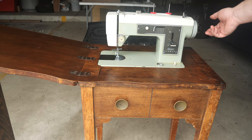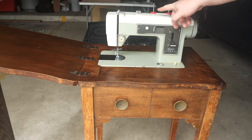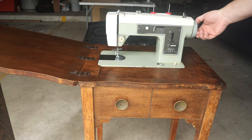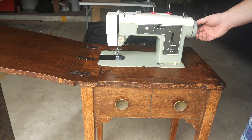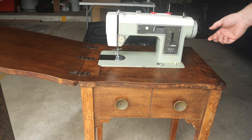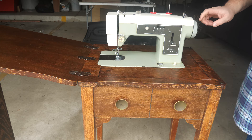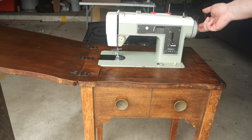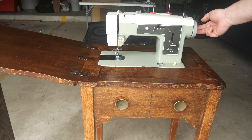The most significant problem with this machine is that somebody, when it was stiff and they couldn't get it to turn, instead of opening it up and making sure it's lubricated and loose inside, they cranked on the hand wheel and grabbed it with a pair of pliers and screwed it down as tight as they could to try and get the machine to go. The hand wheel lock knob on any sewing machine — if the machine won't turn, don't over-tighten that knob. Make sure it comes off, check the machine to make sure it's loose, and then put the lock knob back in place. Tightening it down is never the answer.